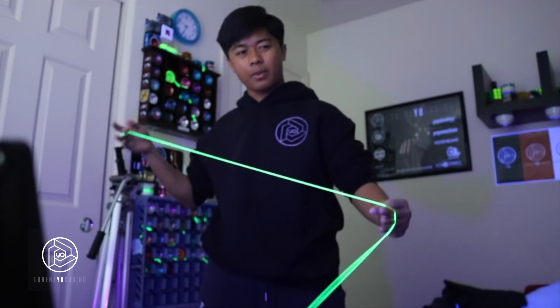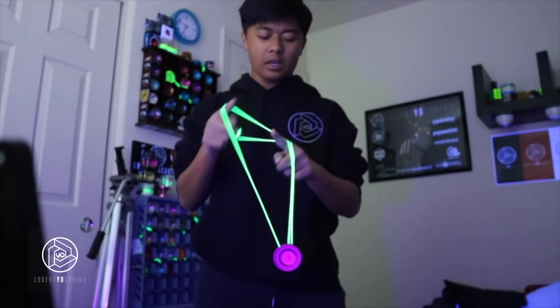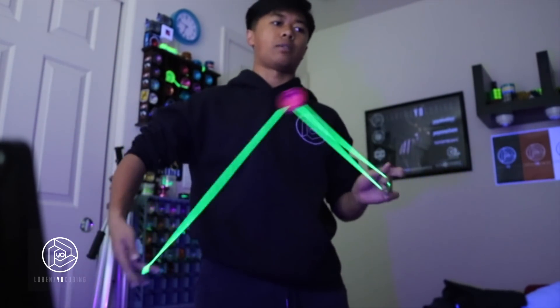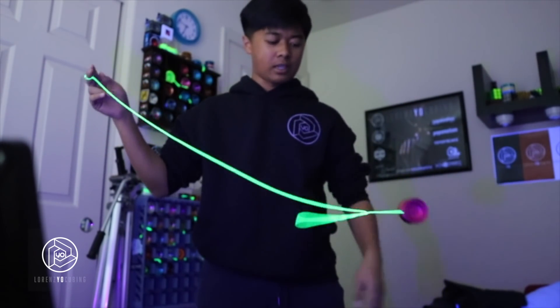If it had a little bit more rim weight, was wider and a little bit bigger, I think this yoyo would have been better — as good as it could be. This yoyo just seems like kind of a fun yoyo to have in your collection, and that's all I really have to say about that.